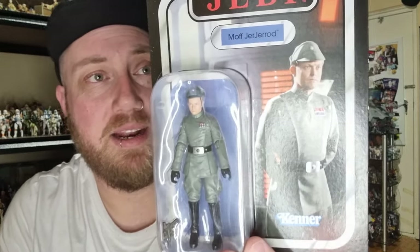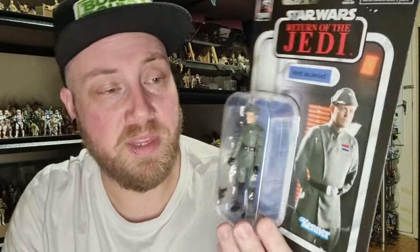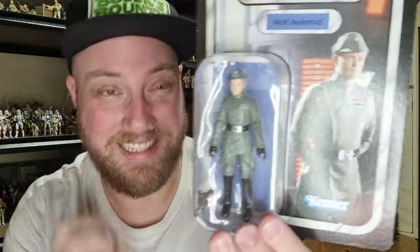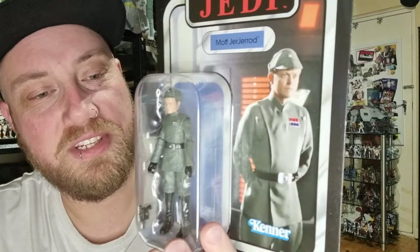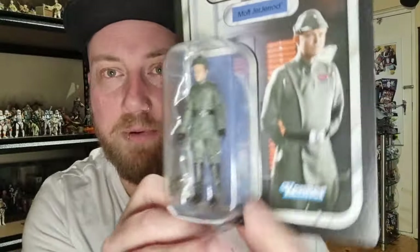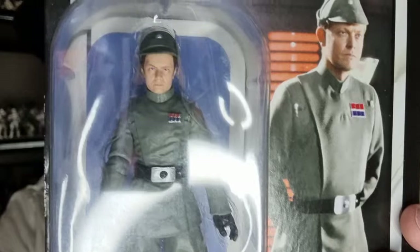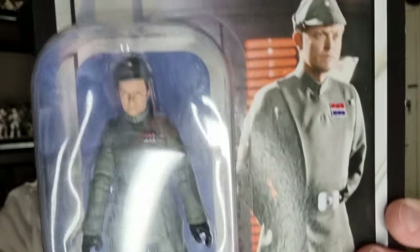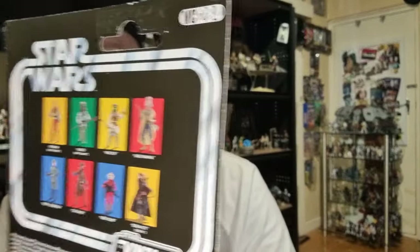Finally decided to backtrack and pick this one up. I've just been keeping an eye on it — I know it's been out for a little bit. But that awesome new imperial officer sculpt has been really good. Admiral Piett was fantastic, and I recently reviewed the new Director Krennic too — really, really nice. So he's looking pretty good; definitely one I wanted to add to the collection. Wasn't really in a rush, but I finally grabbed it — again, VC-284.